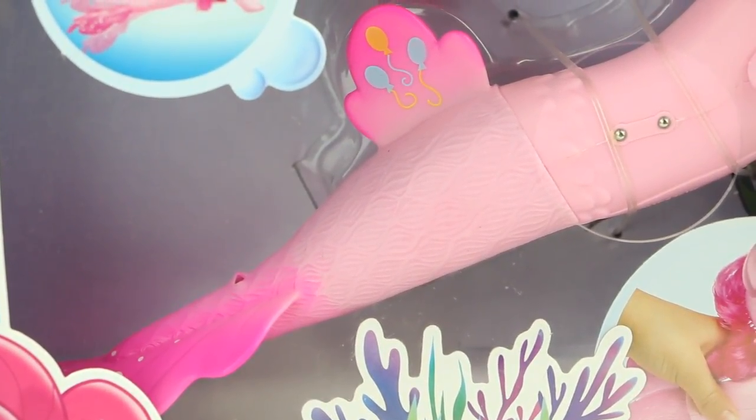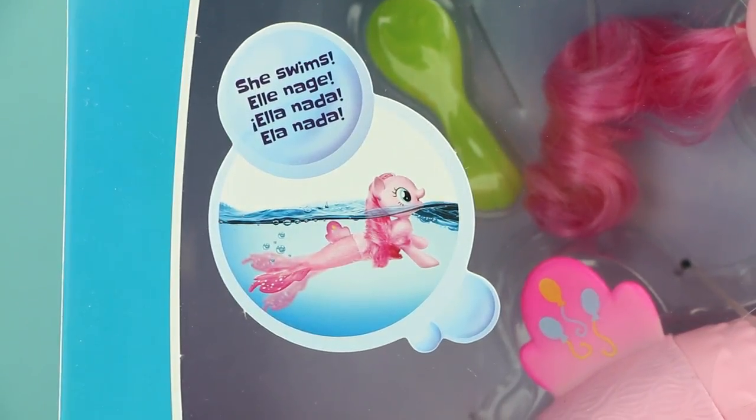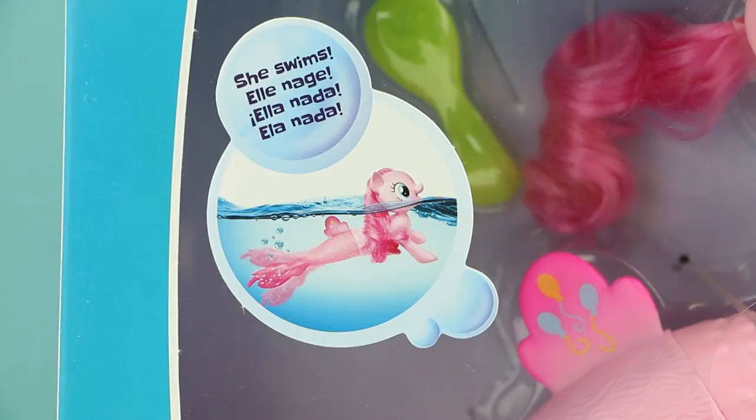This is so cool. This is something that I have never seen before. Look at this — she swims. Oh my gosh!